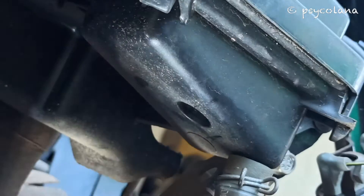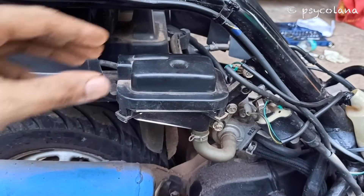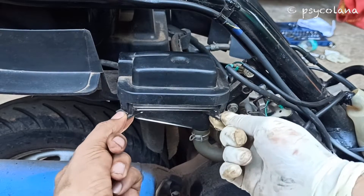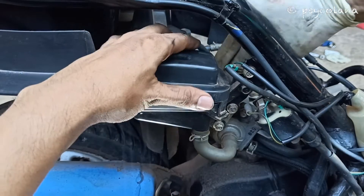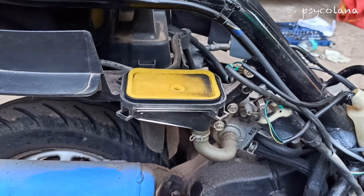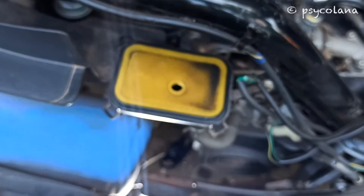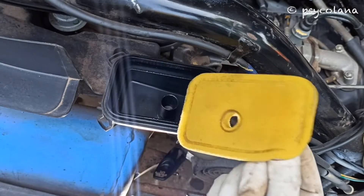Remove the air filter housing cover by turning the screw anti-clockwise. Set aside the screw in a safe place. Release the fork clip securing the top of the housing and keep the top housing cover aside. That's where the secondary filter is — as you can see, the amount of dirt on it. Remove the secondary filter and use gloves.